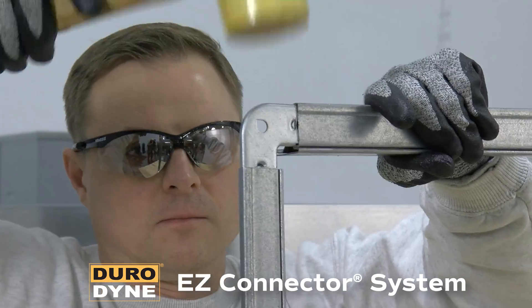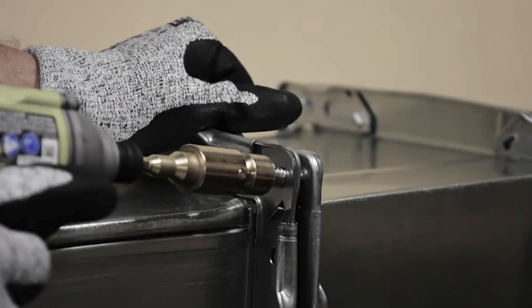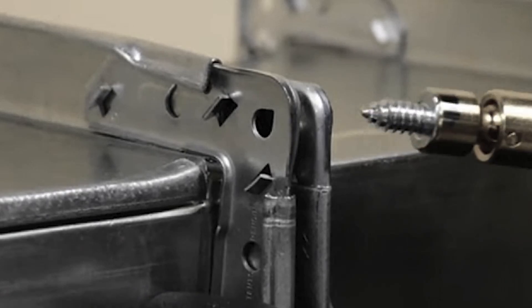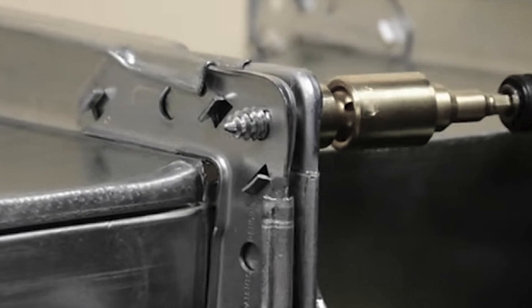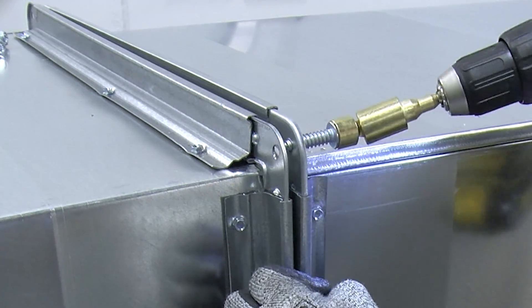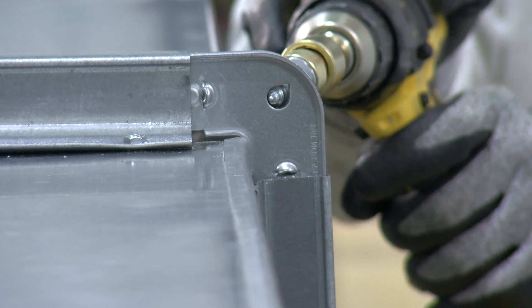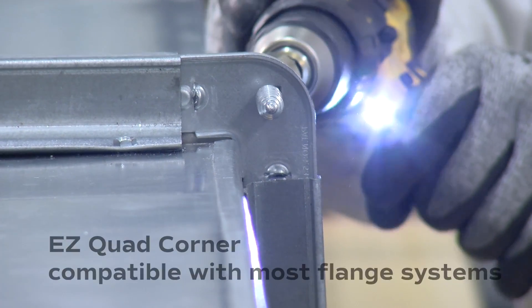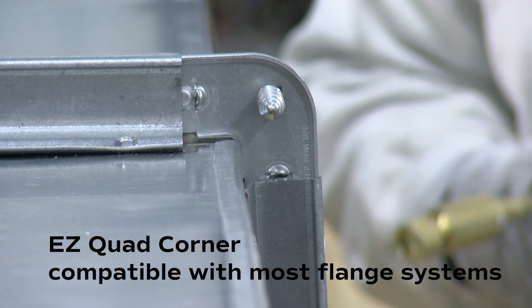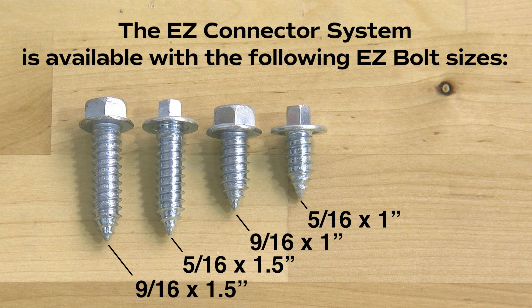Easy Connector is a unique duct connection system that can cut labor costs in the field by more than half, reducing installation time. Simply drive the proprietary easy bolt into the patented teardrop-shaped corner cutout using an impact driver. This bolt pulls the connection together and locks it into place without a locking nut. The self-piloting screw tip aligns the corner sections, and the one-piece swivel driver features a built-in magnet that aligns the easy bolt for easy assembly. The easy quad corner is compatible with most flange systems, eliminating the need to stock multiple corners. Easy bolts are available in 5/16 and 9/16 sizes with 1-inch or 1.5-inch lengths.